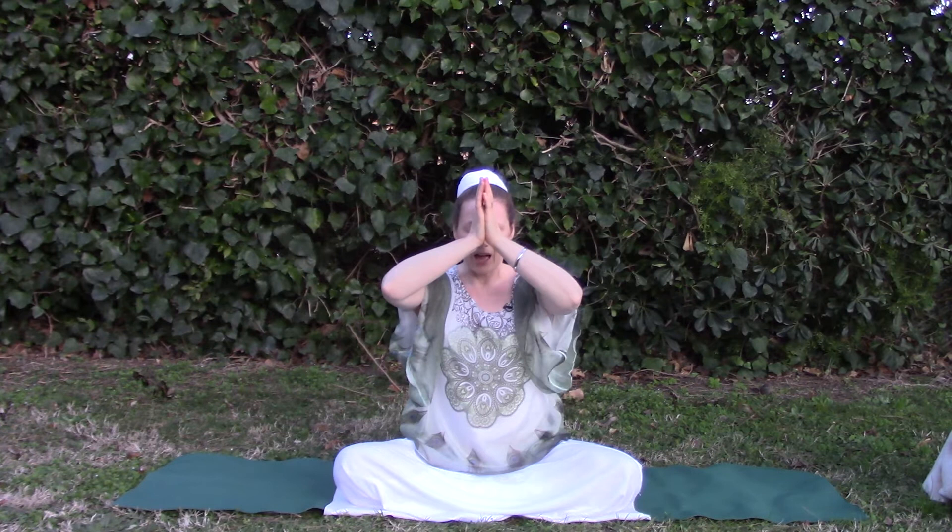Then we bring the palms together in prayer pose at the heart centre as we chant Namo, which means I call upon, I tune to, I bow to that creative consciousness.